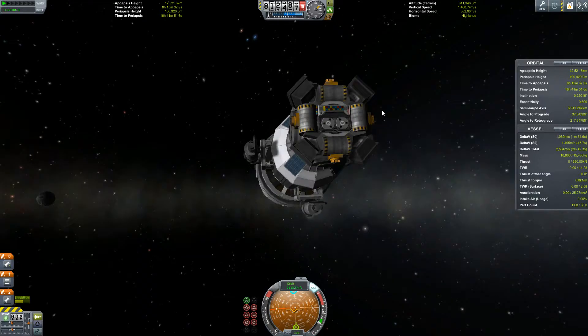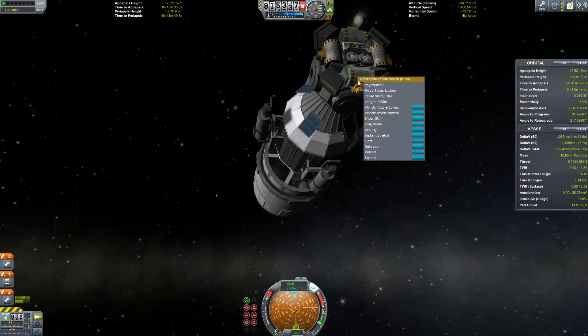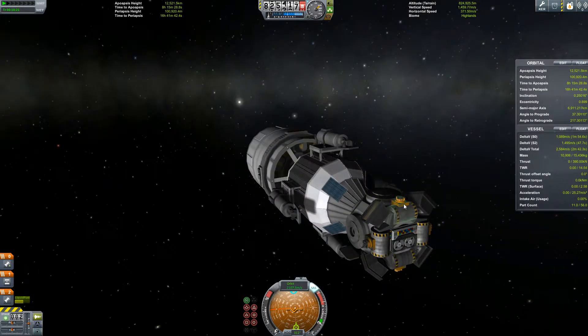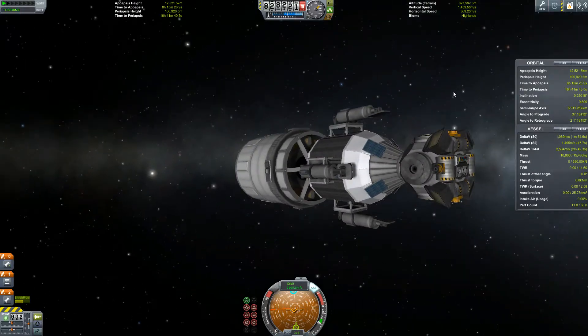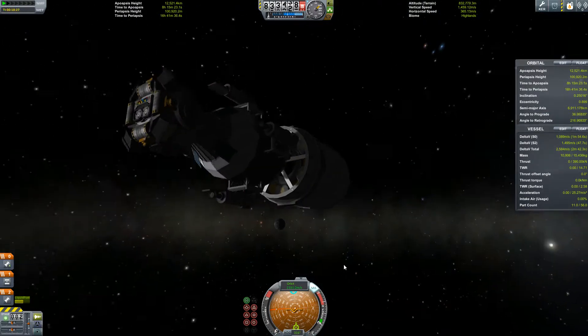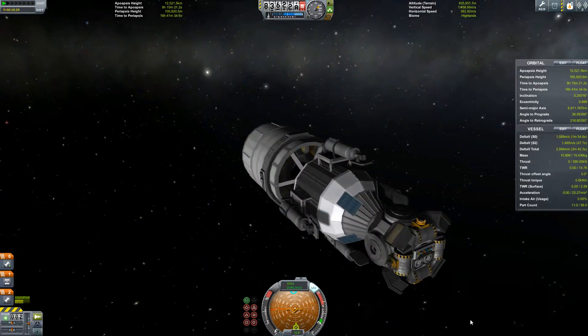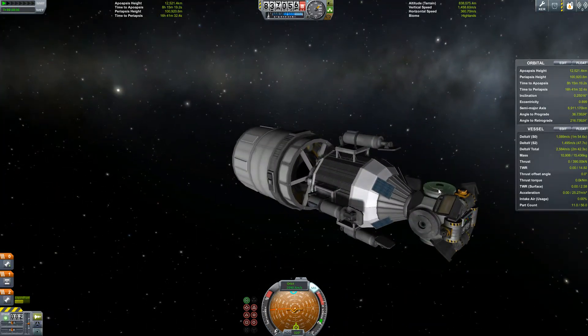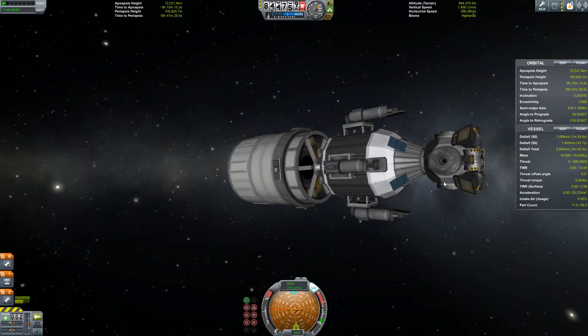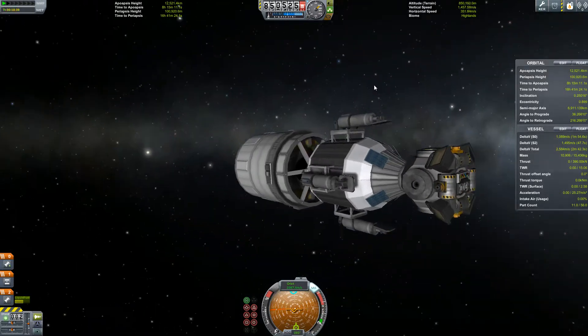We also have a whole bunch of winches, which can be used to connect various spacecraft, and connector ports - which you may have noticed on some of the other craft. It does require that a Kerbal hook things up though. We'll see.